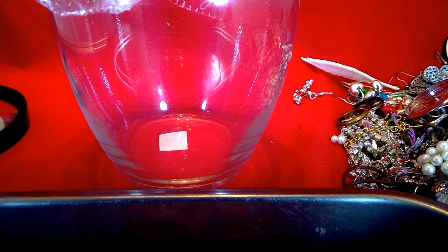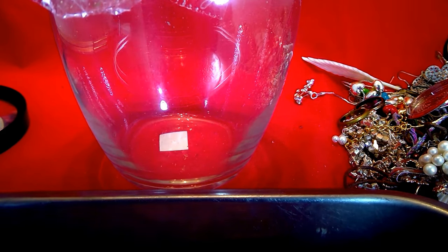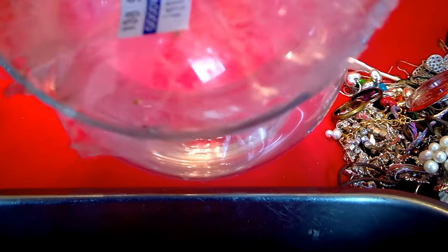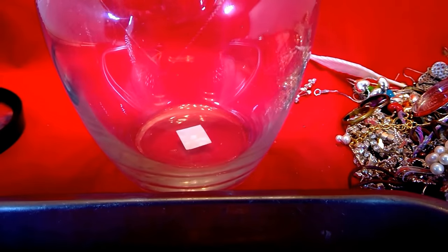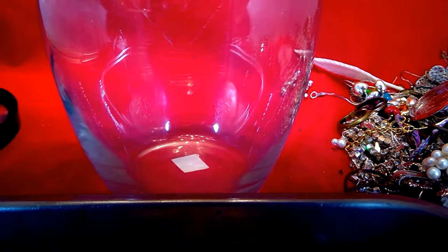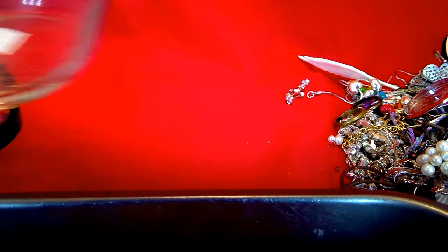Hi everybody, this is Cindy from The Jewelry Nurse. I'm going to do a short video and try to keep this one under a half hour. I'm doing an unjarring — I already cut it open — but I was filming, paused to untangle some jewelry, and then realized I wasn't recording. So I'm starting all over.